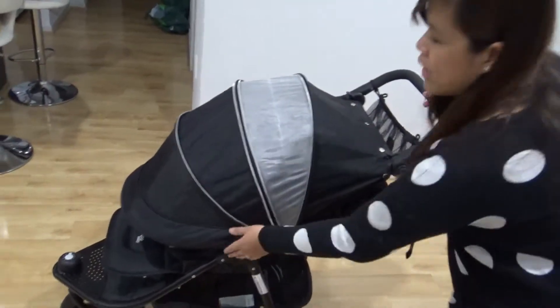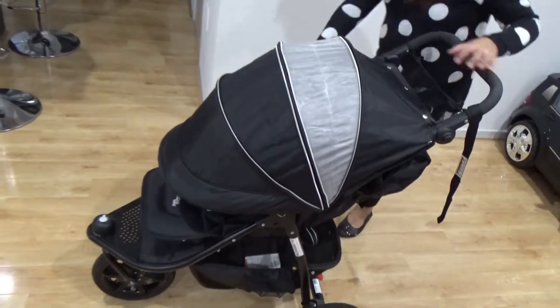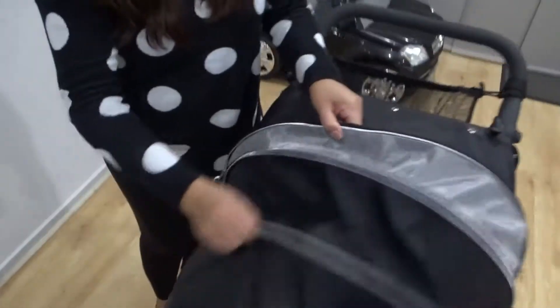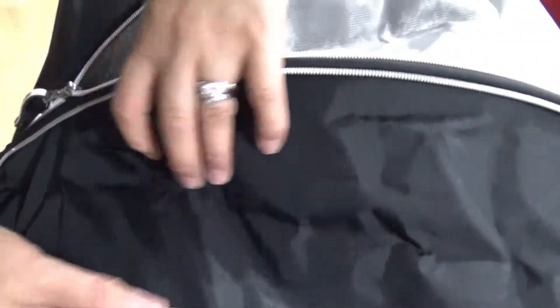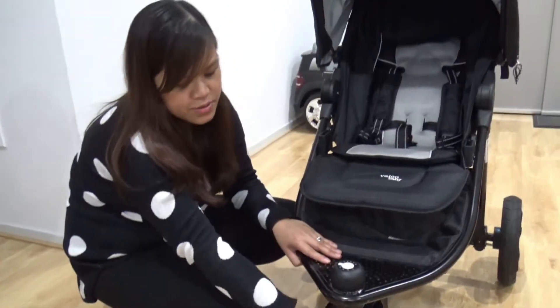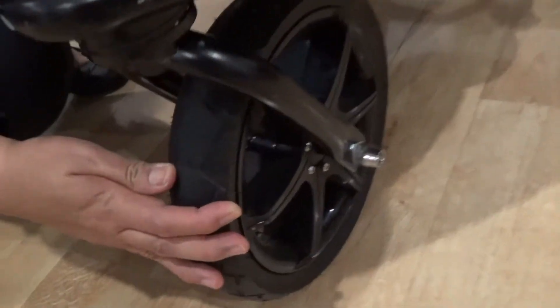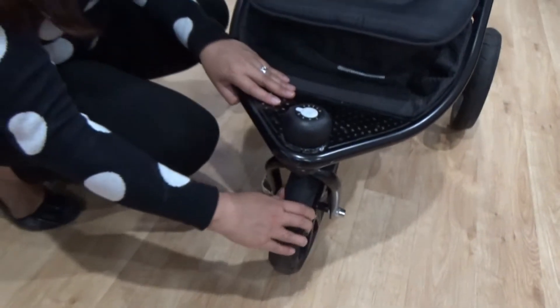And that's how low the canopy can go. This is the breathable side and there are two zips — this one makes it shorter. So that's how it is. These tires are pneumatic, so it gives the baby a really smooth ride. We put air maybe once or twice a year.